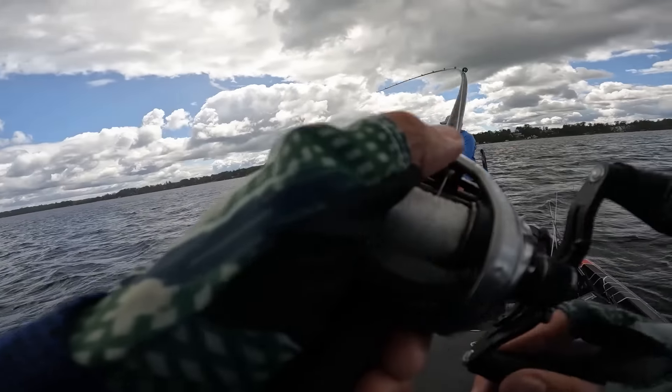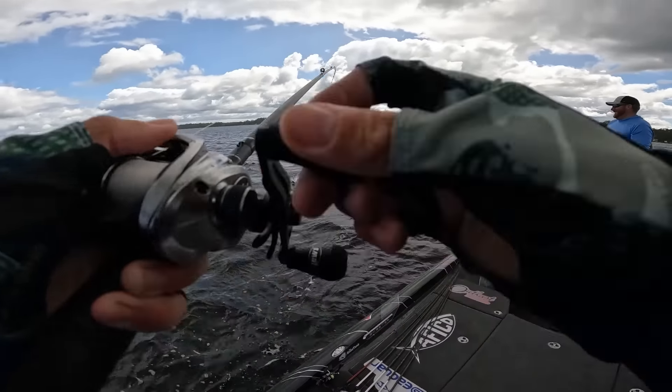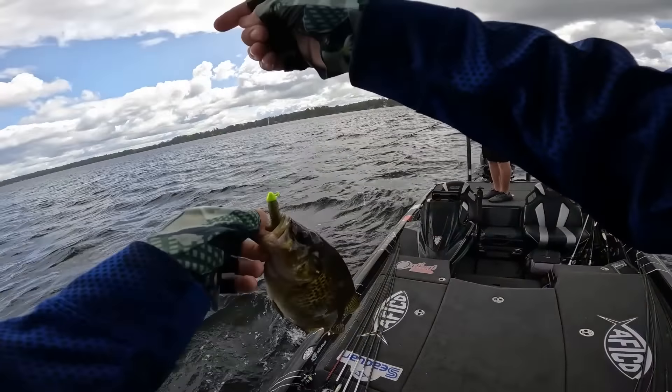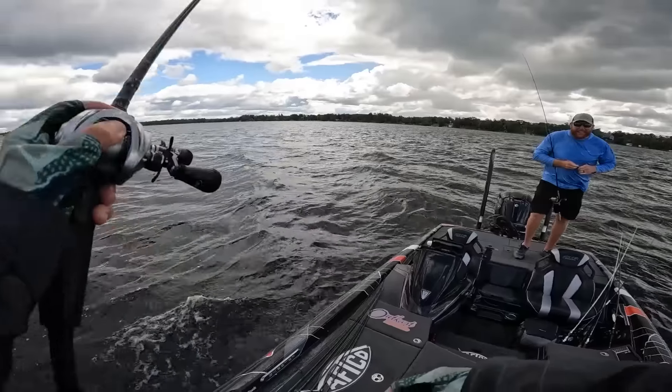There's one — doesn't feel as big as yours. It's not as big. I think it's a spinner. Oh, look at the chunky belly on this rock bass! My goodness. That's a big boy.